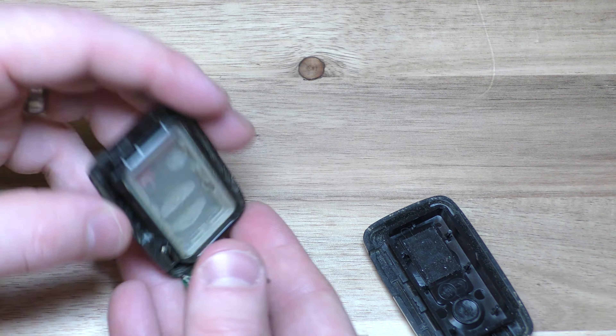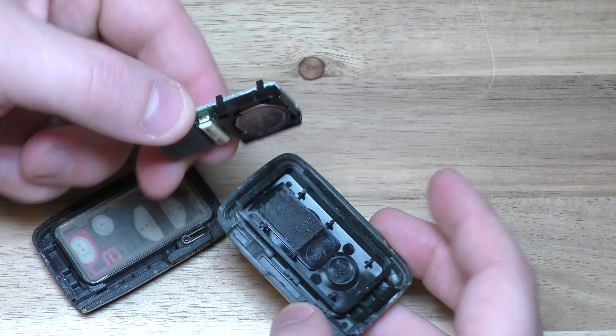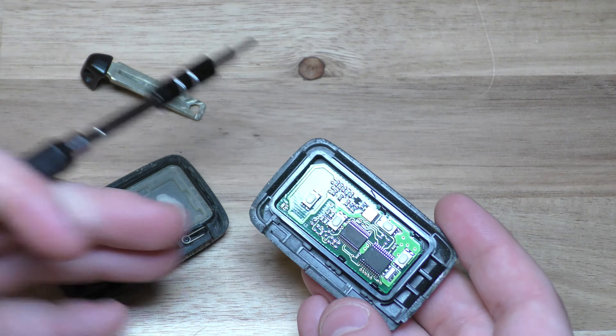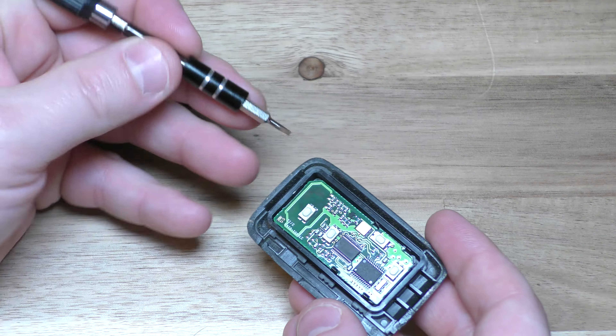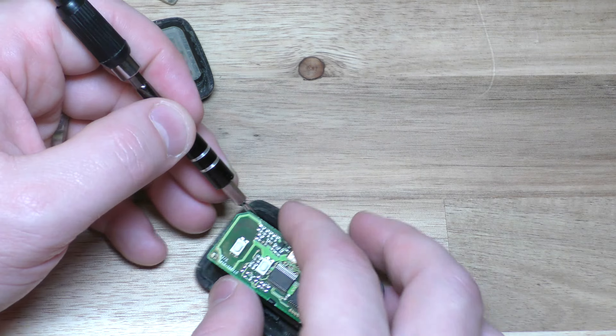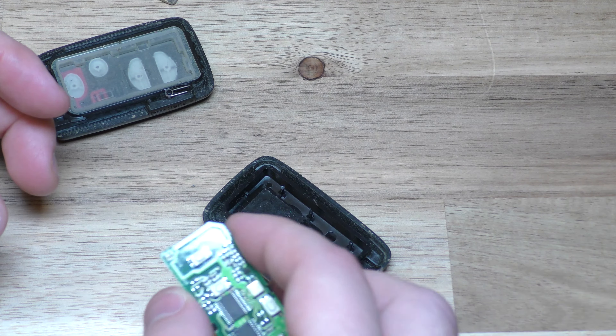This doesn't always come out this easily, but basically if this is in here sometimes it'll be stuck. Just take your little screwdriver around this corner and just pry it up gently. Try not to touch the components too much.